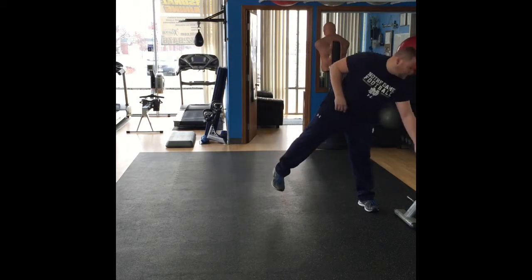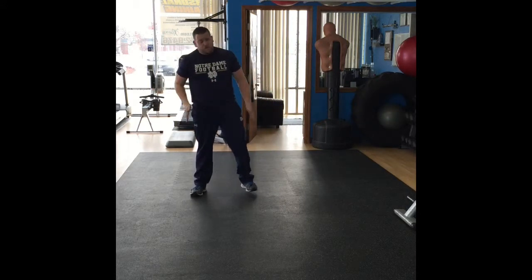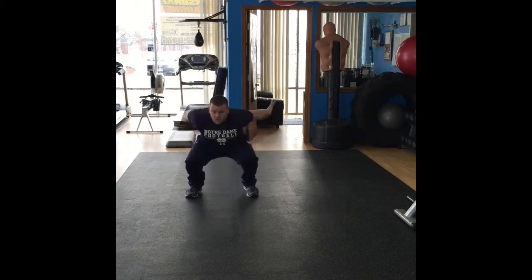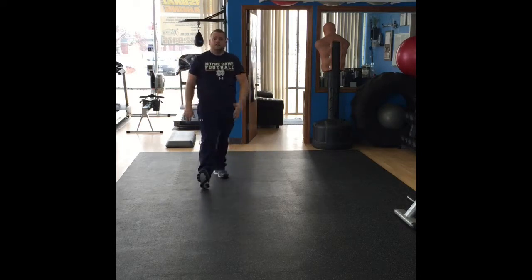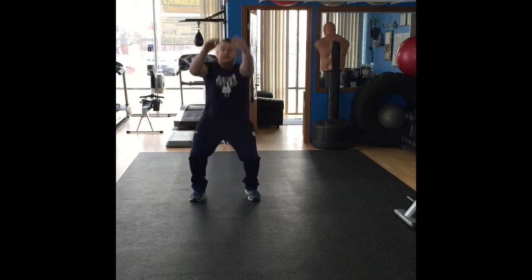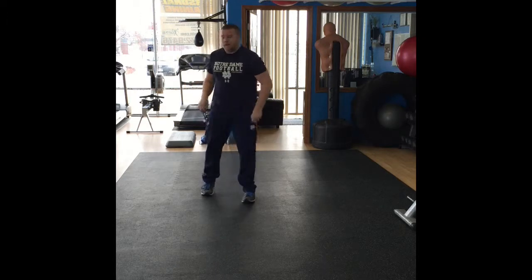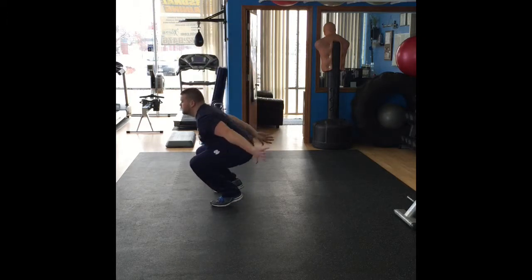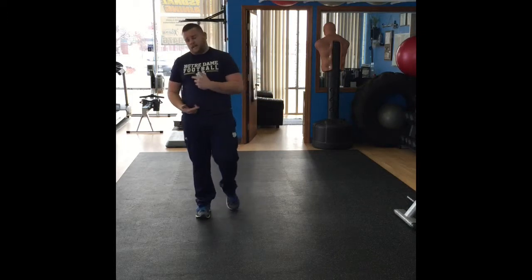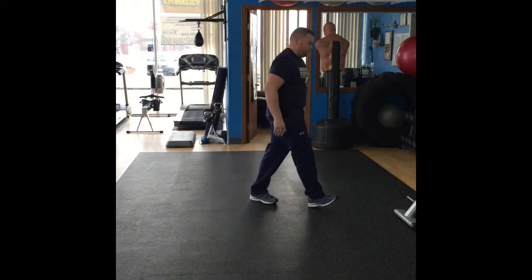Next thing we're going to do: knee tuck jumps. These are a great hamstring workout. Feet shoulder-width apart, get down in a half squat position, thrust up, knees to your chest. Jump squat — tuck those knees into your chest as high as you can, right back down again. You're going to do those for 12 reps or 60 seconds. 30 second break when you're done. That'll work your hamstrings.